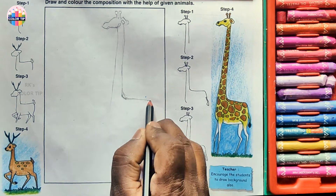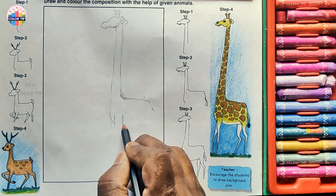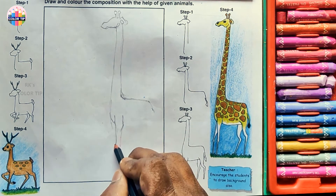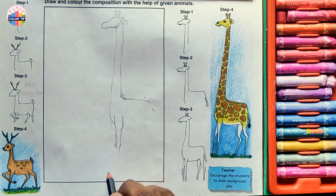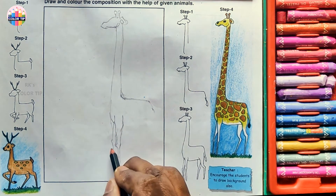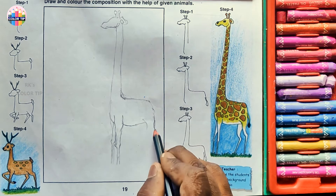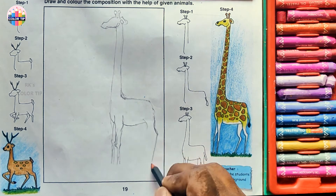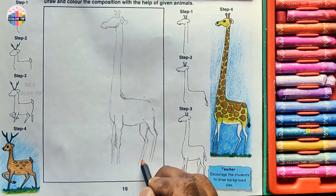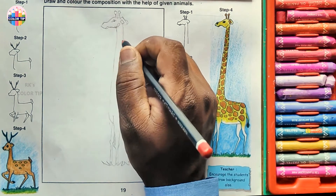I'm doing the body now — draw two lines like this, and then just give an angle like this for the next leg. Let's also draw some grass. I'll draw the eye — I'll draw this design directly with a pen.